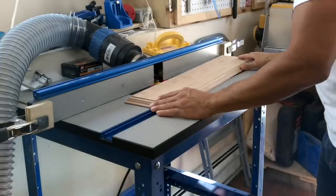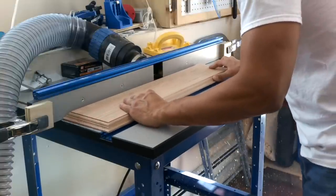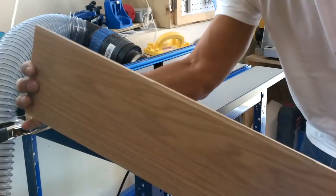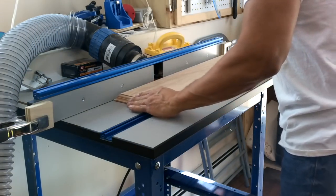Now I'm using a cove bit with a stop block and a start block, routing a simple cove on the bottom of the back of each drawer front. That's going to act as a finger pull just until they decide what kind of hardware they want.